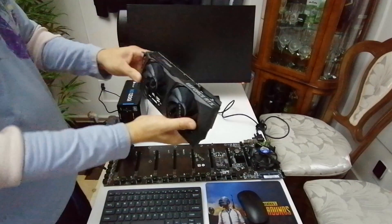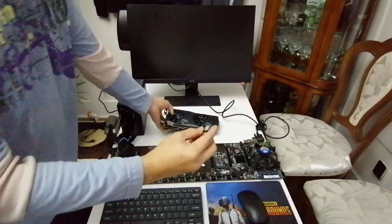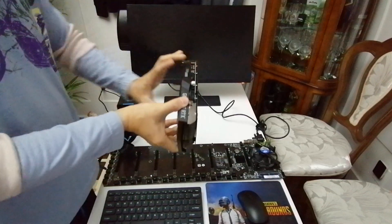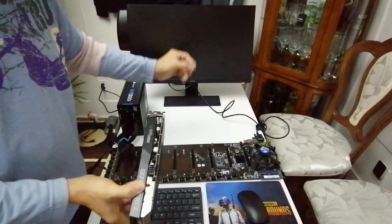I have my friend's 3060 here — this is the LHR version. I also have the HDMI dummy. What we're going to do is plug it in first without the HDMI dummy, see what hash rate we get, and then plug the dummy in after to compare.